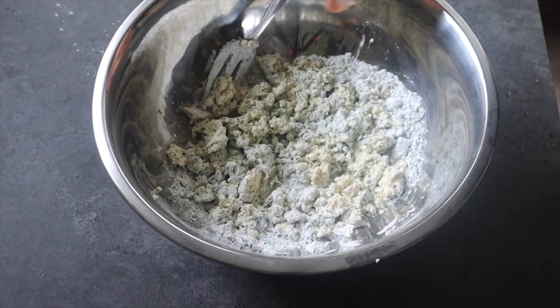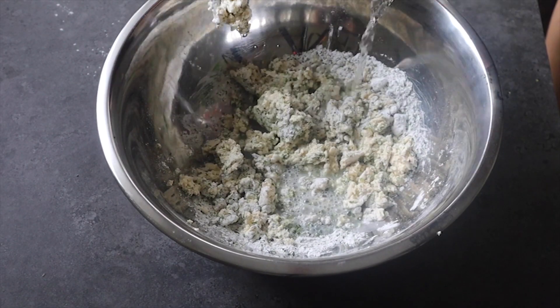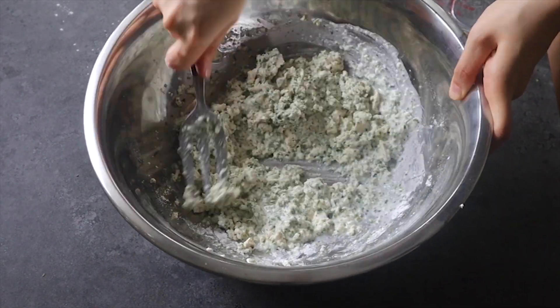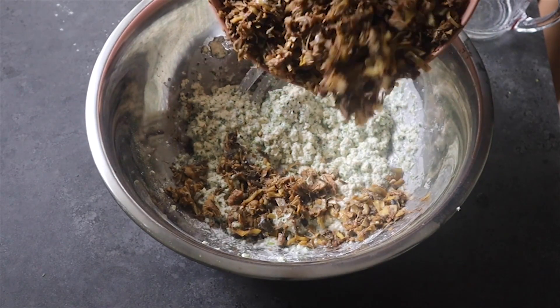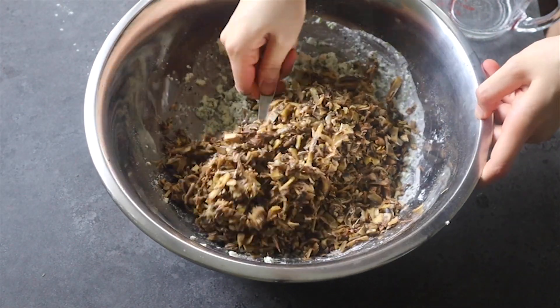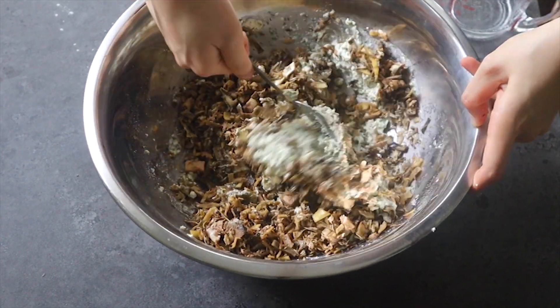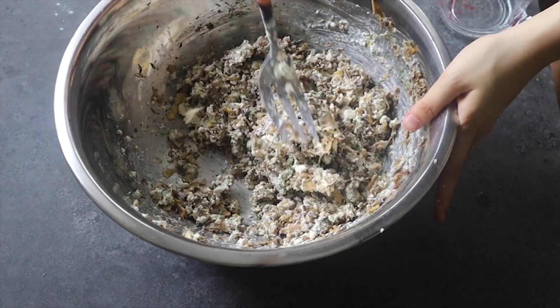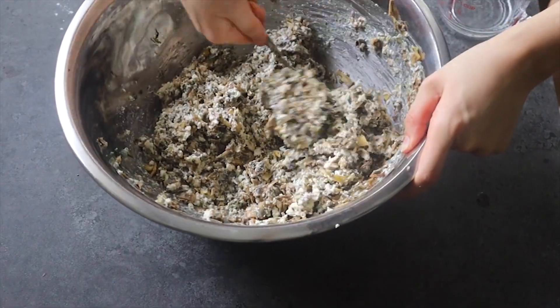Add a bit of water to create a thicker batter consistency. You can adjust the water depending on how wet your tofu is. Then add in the sautéed banana heart — if you're using canned, you can add it directly without cooking it first. Mix everything together with the tofu mixture until you have a nice uniform mixture, and add some pepper if you'd like.